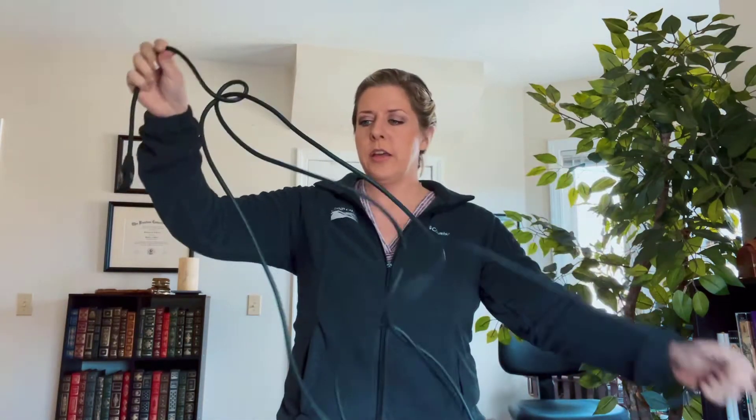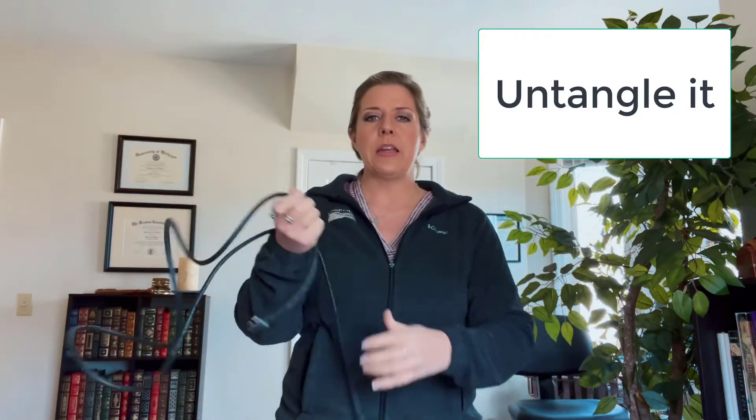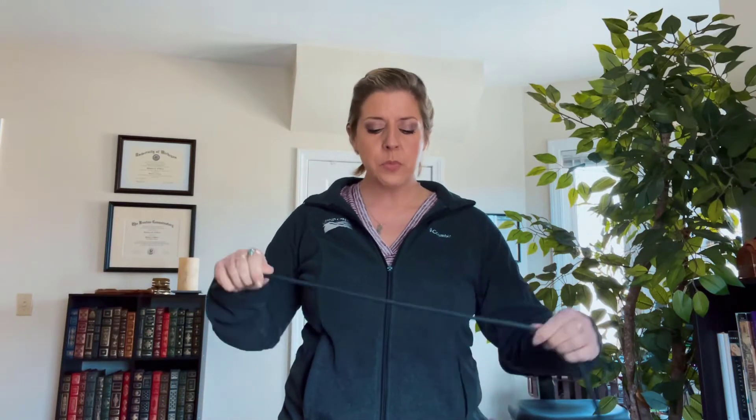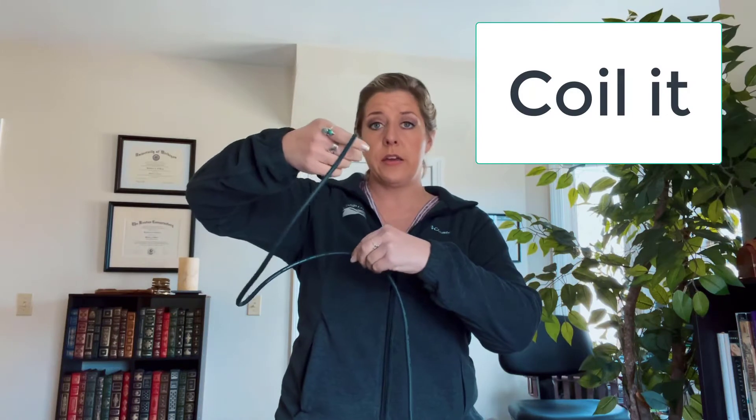Now it's time for the real deal. Here's what you do. First of all, you want to make sure it is untangled. I have a spaghetti cable going on here. Take however long you need to untangle it. And at this point, you want to make sure that it isn't all twisty — you want to make sure it's as straight as possible, because you're going to start coiling it.